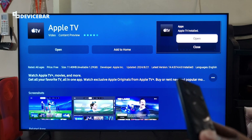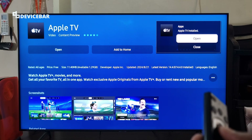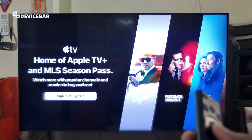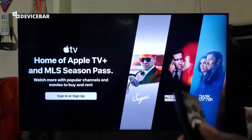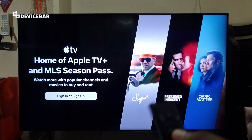We have successfully installed the Apple TV app on our smart TV. We can open the app now. Here we can sign in or sign up for the app. We can select the sign in or sign up option.